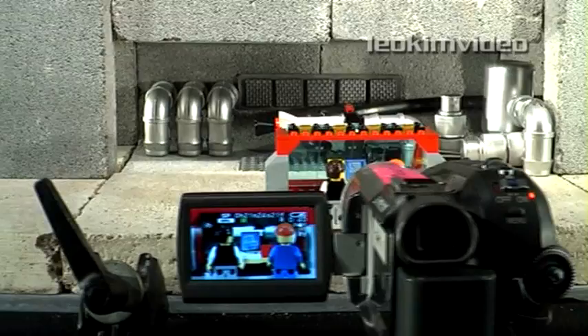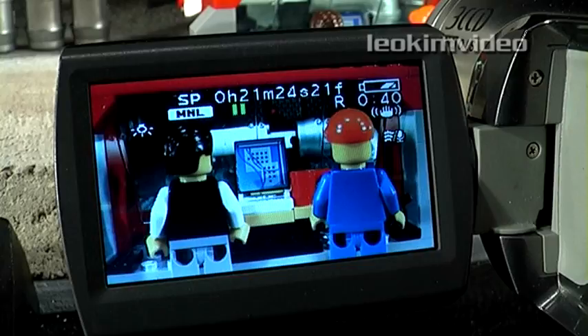Apart from controlling the light, you also need to take full control of your camera. Your camera should have full manual control — nothing is left to automatic settings.